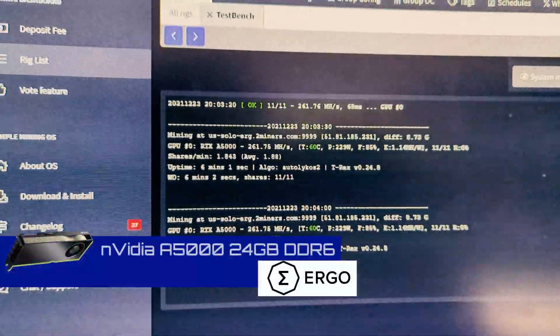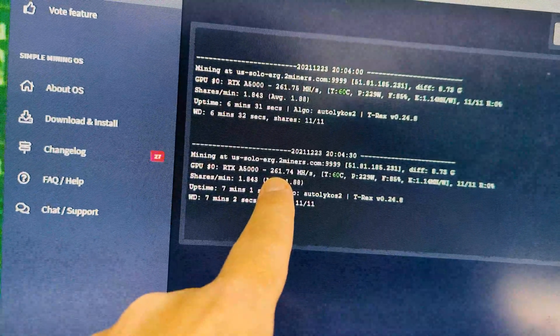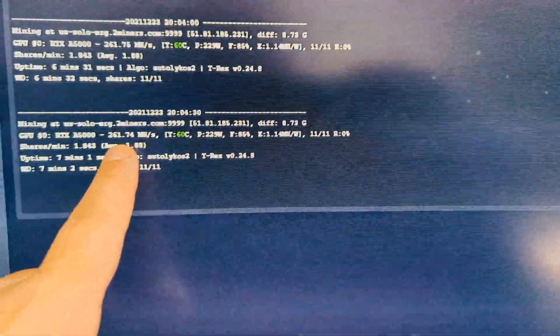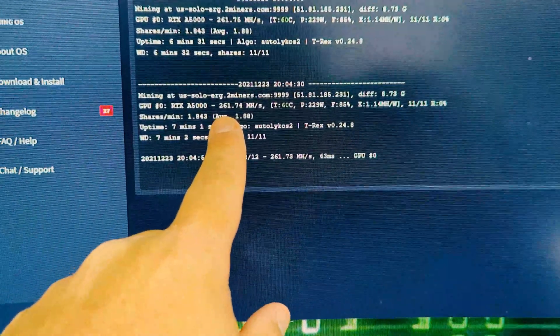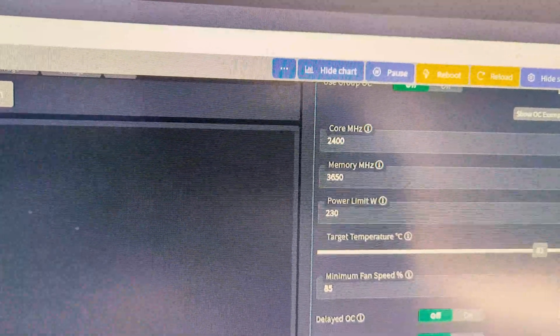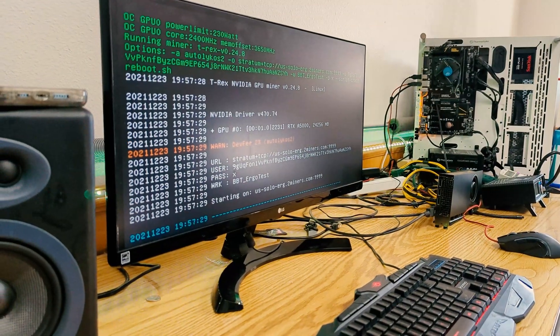Now we're looking at Ergo, averaging right around 261.7 megahash, peaking at just over 62-63 megahash per the display but really evening out at 261.7 — which is quite a bit more than a 3080. This is running closer to 3090 speeds; 3090s are around 263. The pricing on this card is around a 3090 as well, about $2,175. Settings are: core at 2400, memory at 3650, power at 230.